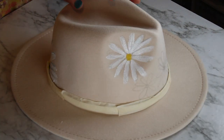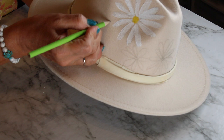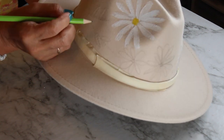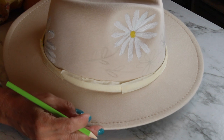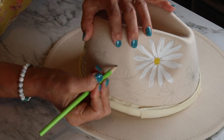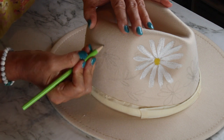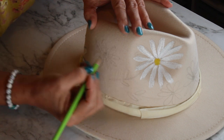I'm going to be adding more flowers on the sides — smaller flowers, and stems and leaves on both sides of the hat — trying to keep it a little bit symmetrical, but not exactly the same.